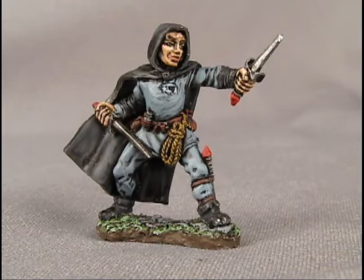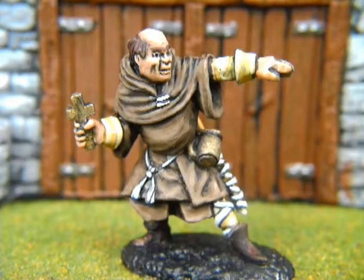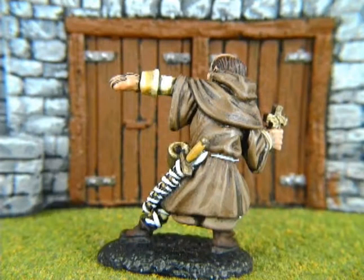For example, this thief is painted overall in dark tones for a somber or sinister effect. This angel is done in light tones, which often creates the effect of purity of purpose and nobility. This cleric is a good example of medium tones. Keeping your color tones balanced makes the whole figure look more realistic and harmonious — no single color jumps out at you; they all cooperate to make a single, strong effect.